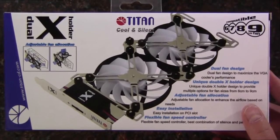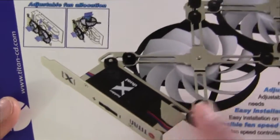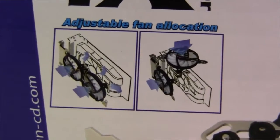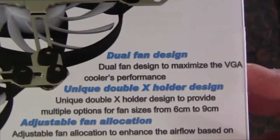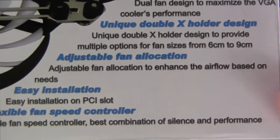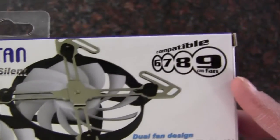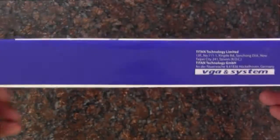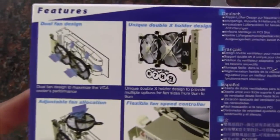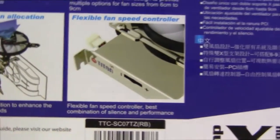Hey Internet, Adopted Mike here, and this is the Titan Dual X holder. You can tell this is a PCI bracket dual fan mounting system. Here's a diagram of a couple of configurations that this thing supports. We can see the dual fan design, and it's compatible with 60, 70, 80, and 90 millimeter fans. I picked this up at frozencpu.com for about 25 bucks, and there's even a fan speed controller on the side.